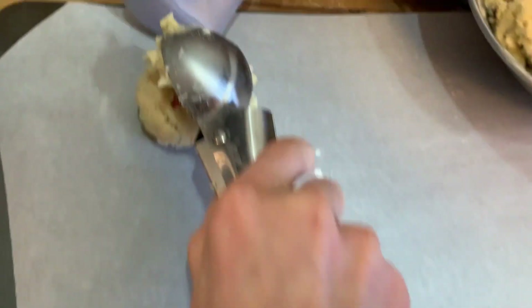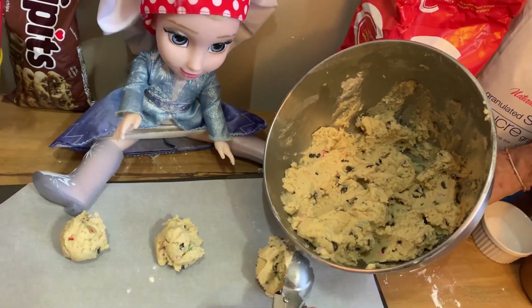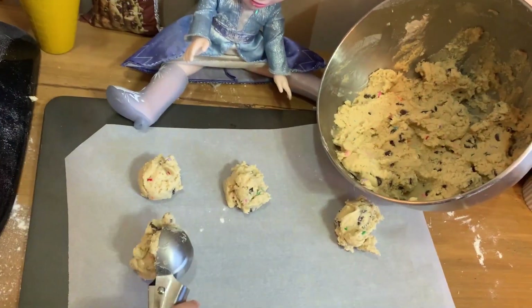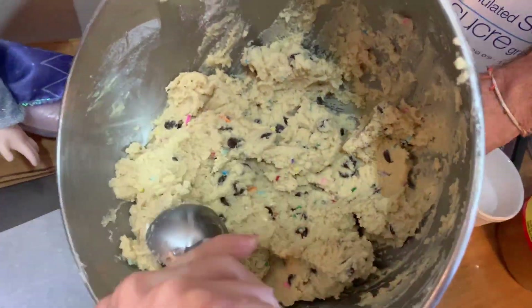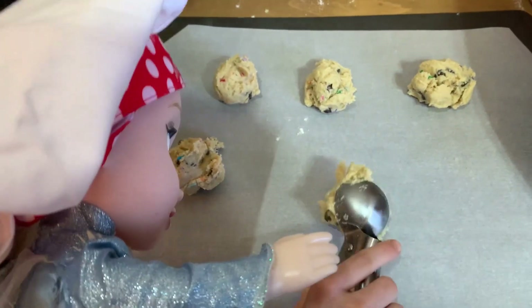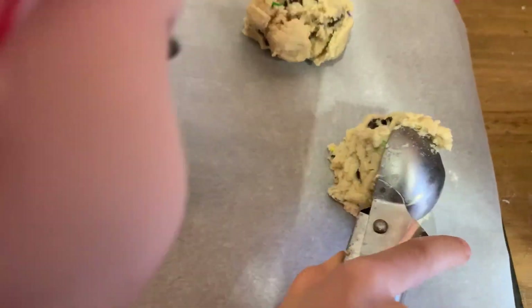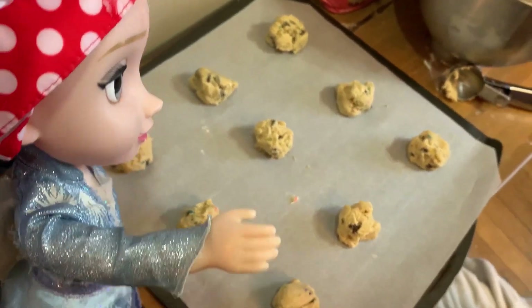Now we scoop one, put it on the tray. And scoop one, put it on the tray. Scoop one and put it on the tray. Scoop one and put it on the tray. Make sure they're all even scoops. Wow! All done!